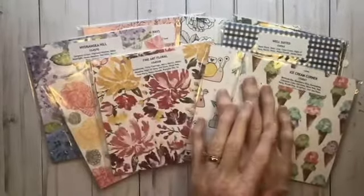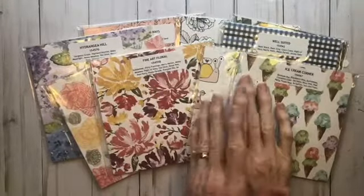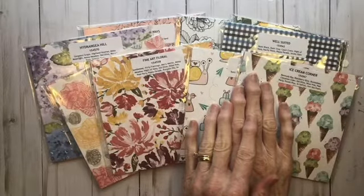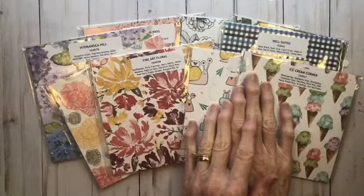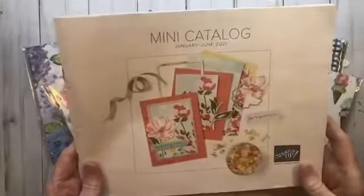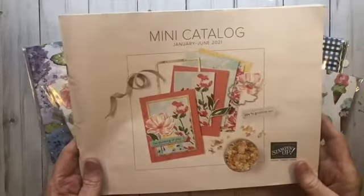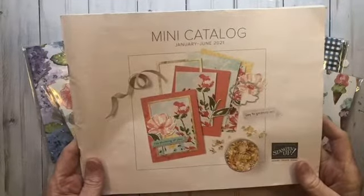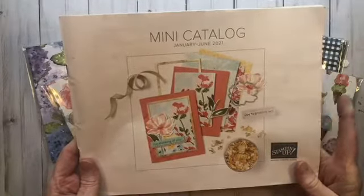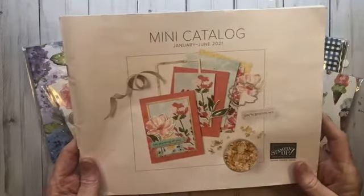Hello Stampers! This is Barbara Reed, the Wexford Stamper. I hope everyone had a wonderful Christmas, but in case you don't know, there's some exciting news coming from Stampin' Up! We will be launching our new mini catalog for January–June 2021 starting January 4th, and we are always so excited to show you all the great new product in the new mini.